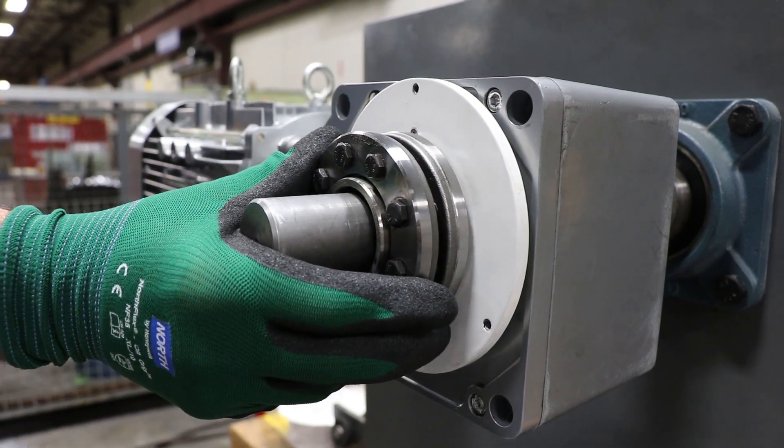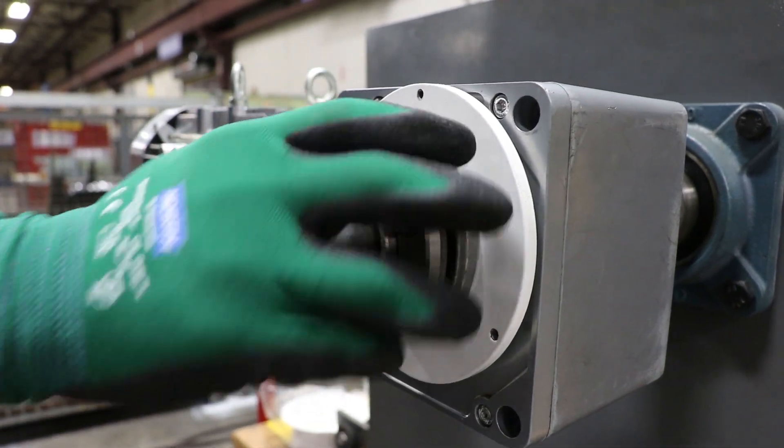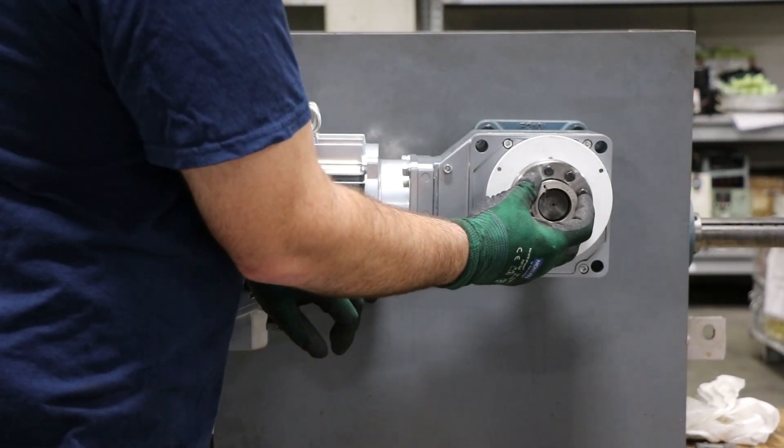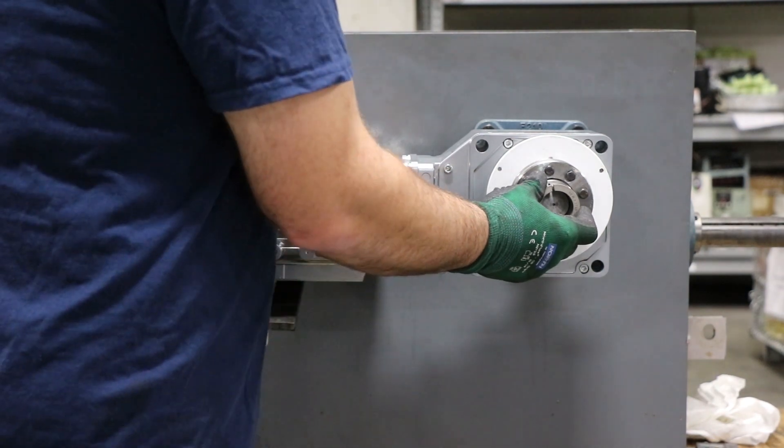Once the unit is on the shaft, go ahead and mount the shrink disc onto the reducer shaft. Once that's on, you can install the outer collar onto the shaft by maneuvering the reducer so it slides in easily.